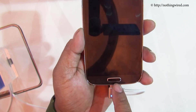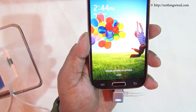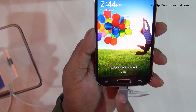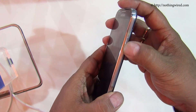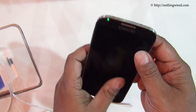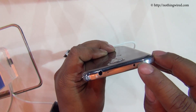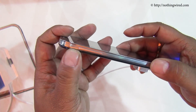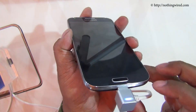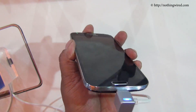Below you have the very familiar, almost S3-like home key, and then you have the soft back and menu keys. On the right side you have the power button. On top you have the IR blaster, a mic, and the 3.5mm jack. On the left side you have the volume rocker, and below you have the micro USB port and the mouthpiece.